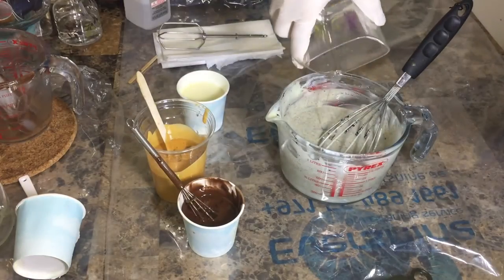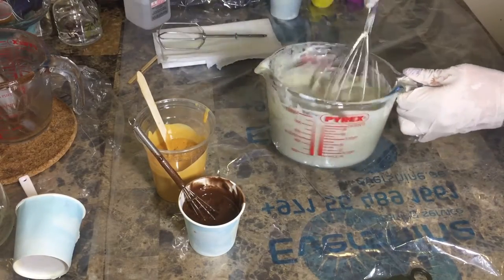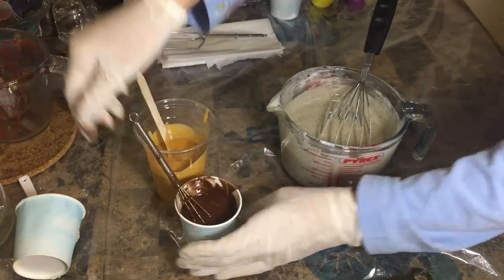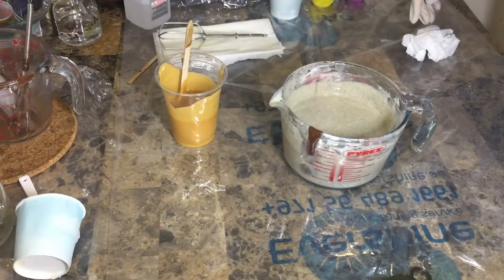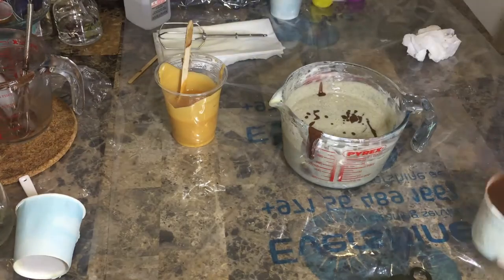I'm adding the rest of the leftover coffee for texture and color, and now the remaining fragrance into the three parts. The coffee grounds also work for exfoliation.